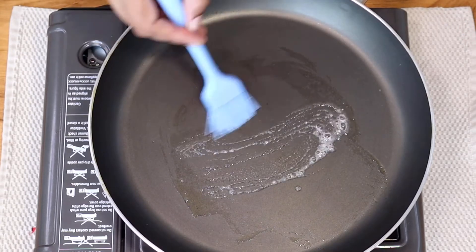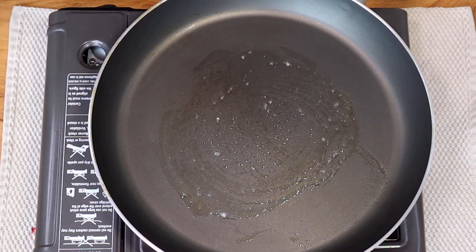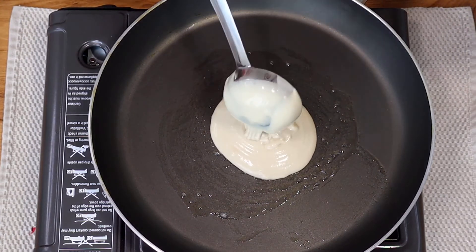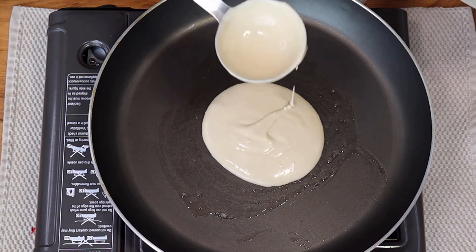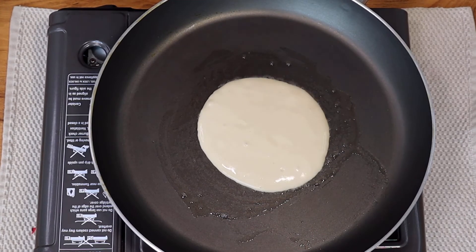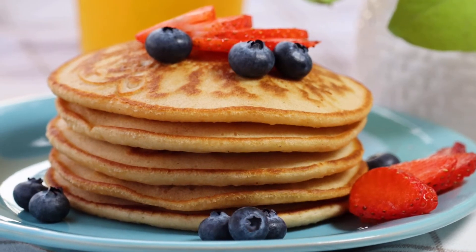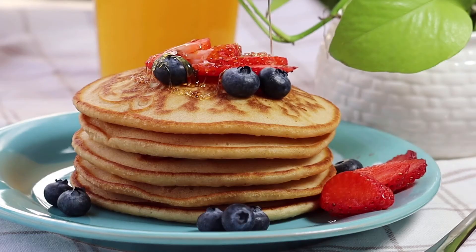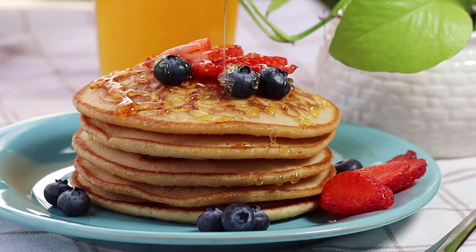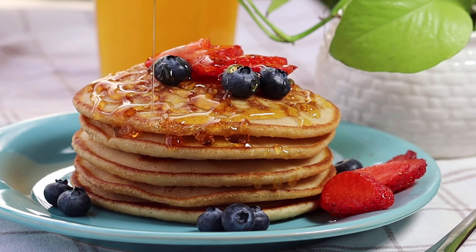Repeat the process with the rest of the batter — you'll get around five to six pancakes. Our pancakes are done! Serve them hot with some fresh fruits, drizzle over some maple syrup or honey, or make it decadent with Nutella or chocolate sauce. Try them out, they are so good!